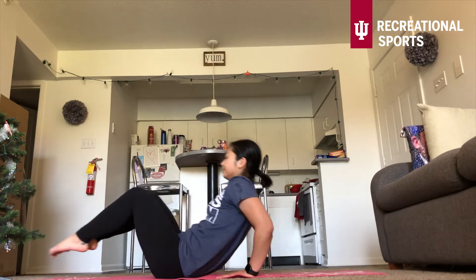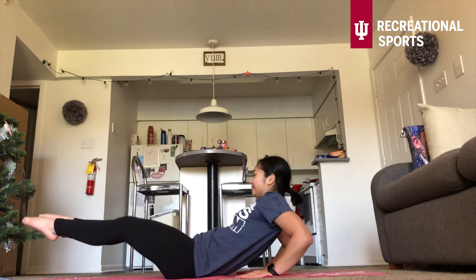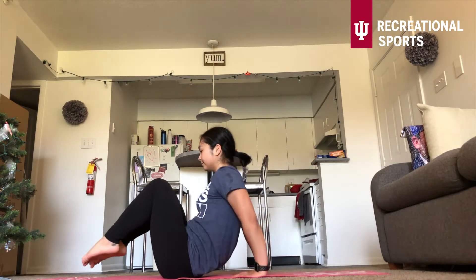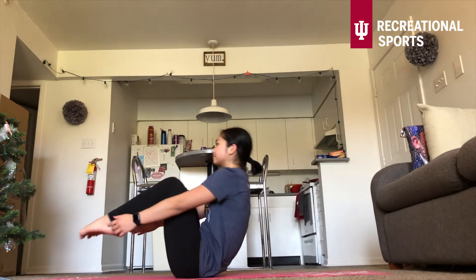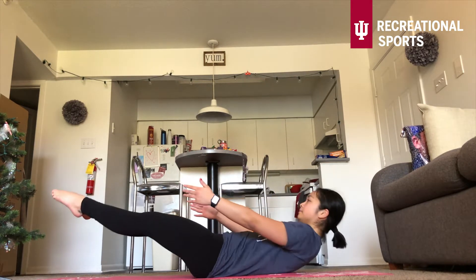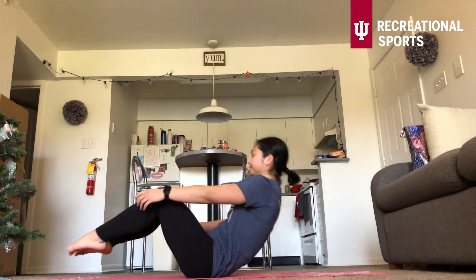The next exercise are those tricep in-and-outs or those tuck-ins in-and-outs. Pick your level and begin. If you're doing those triceps, make sure your elbows go towards the back wall, making sure your palms are facing your feet. Or level two, those tuck-ins — really targeting that core. Don't forget to keep breathing. We're almost there, keep pushing. Ten more seconds. Five, four, three, two, one. That's a killer too.